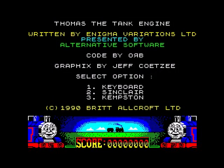Hello, today we're going to have a game of Thomas the Tank Engine for the Sinclair ZX Spectrum. This is a game request by Ali Fahad on YouTube. I think that's how you pronounce your name. Yes, great.